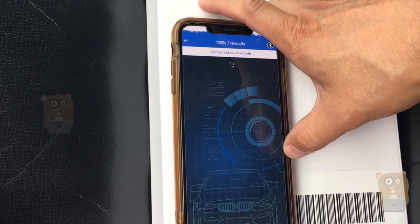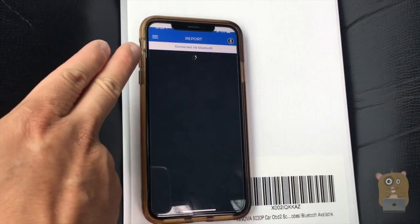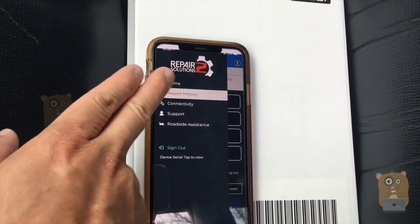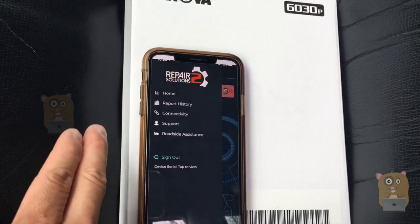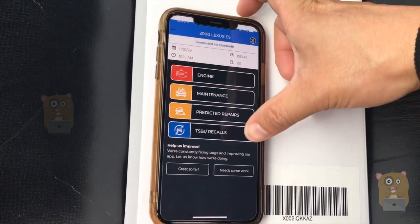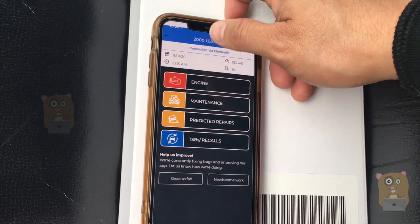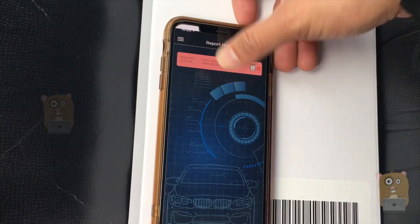It also tells me about recalls. Let's go back to report history — that was the report I just did. It's good that it saves it. Let me see if I can export it and send it to someone. I don't see an export feature right now. Long-pressing doesn't reveal one either.